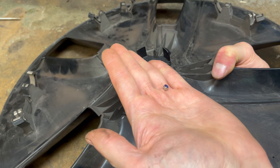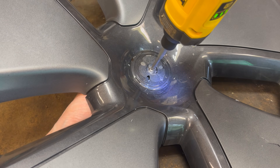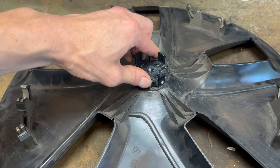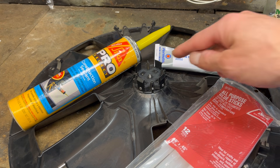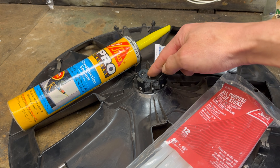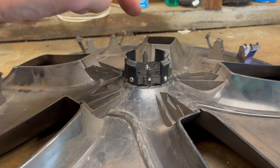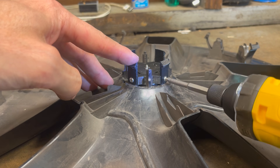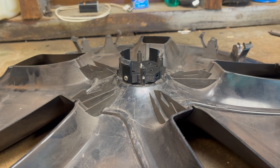Then I can take our nylock nut and put that on here. Now if you have silicone, construction adhesive, or even just hot glue, you can just glue this down — that would simplify installation quite a bit. But I just wanted to use metal hardware for peace of mind. One of the nice things about this system is that if one of these tabs ever does break off, we can just remove it and screw in a new one and replace it.